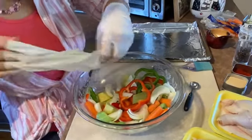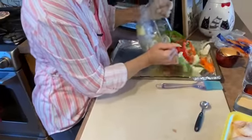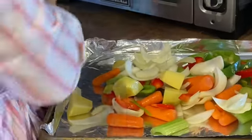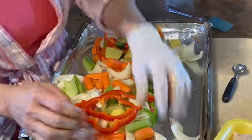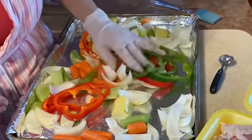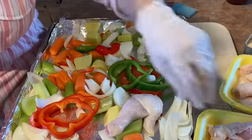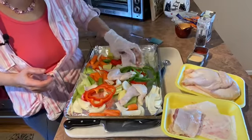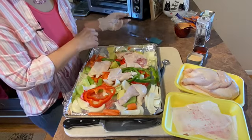Okay, I'm going to take this off here and put everything on the sheet pan just like so. Then we are going to add the chicken parts. I'll put the rest of the chicken on a little later.